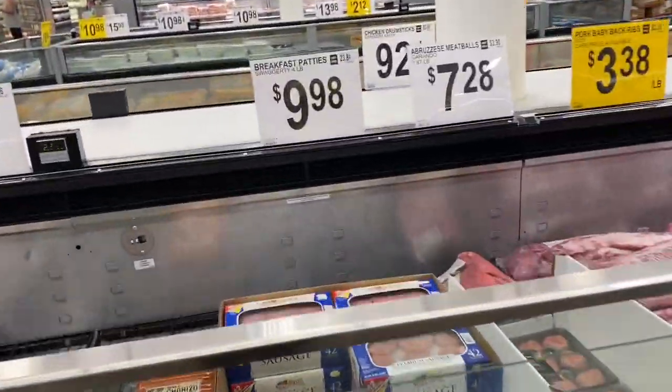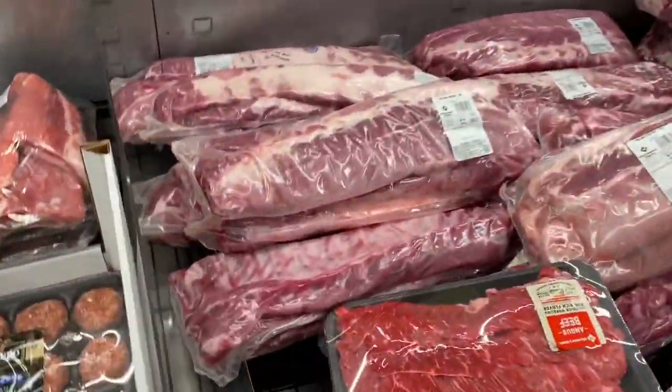I'm really disappointed in the meat selection — I can't believe they didn't have any boneless skinless chicken thighs.